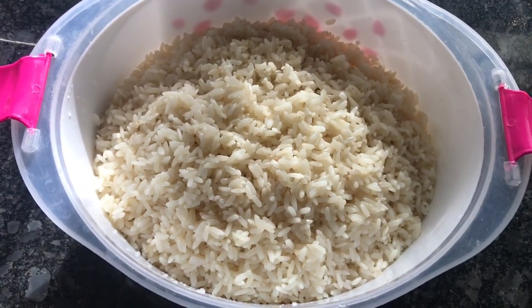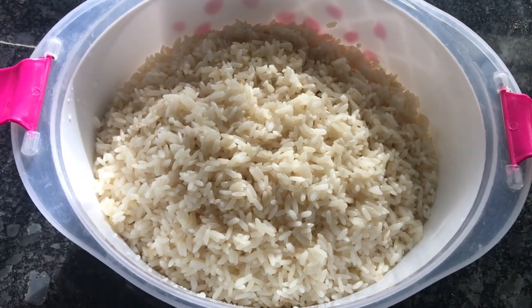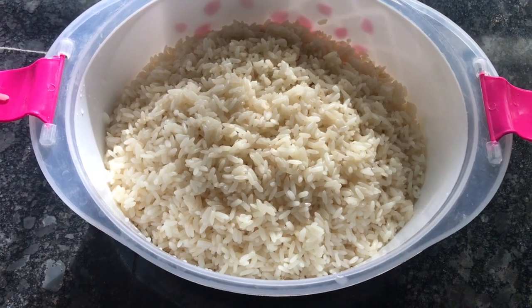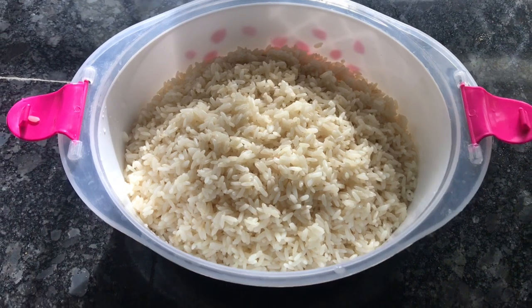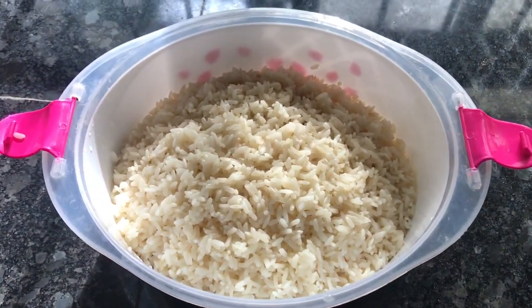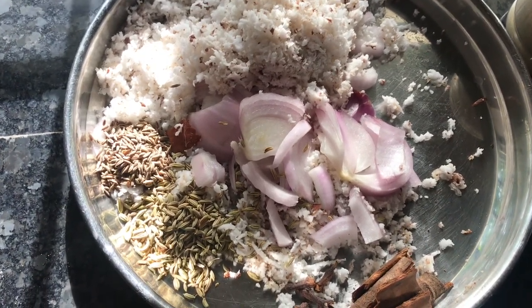This is the pan. Put a pan into the pan. For the pan, turn a bit on the pan.